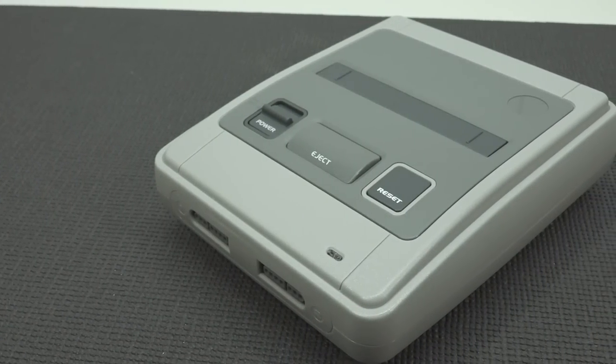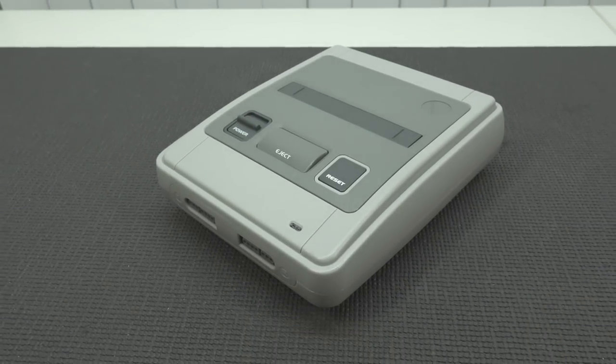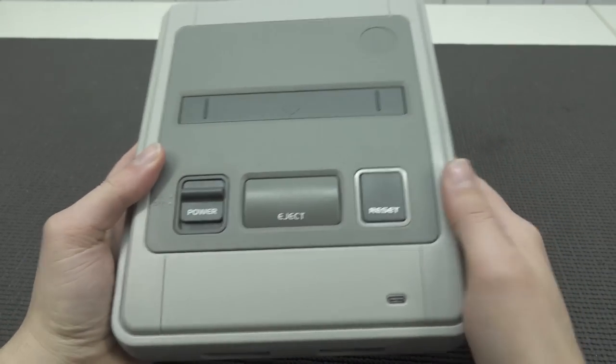Let's take a close look at the system itself — a quick overview. When you look at the system, it's not exactly the same quality as the original Super Famicom, but it does have some similarities.